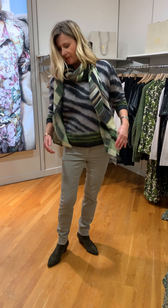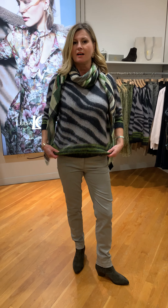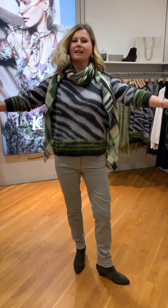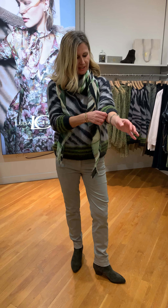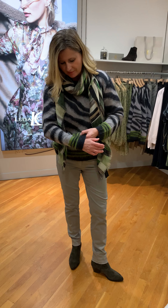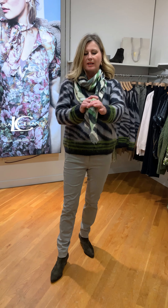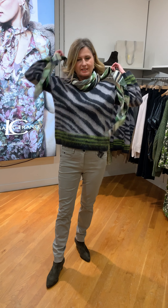These are the greige trousers. With them I've got the baby mohair sweater on in the zebra jacquard style — it's a really, really good winner, this one. It's beautiful and I think we're going to sell out of this one very quickly. It's got an olive stripe going on and I've put it with the beautiful printed scarf.